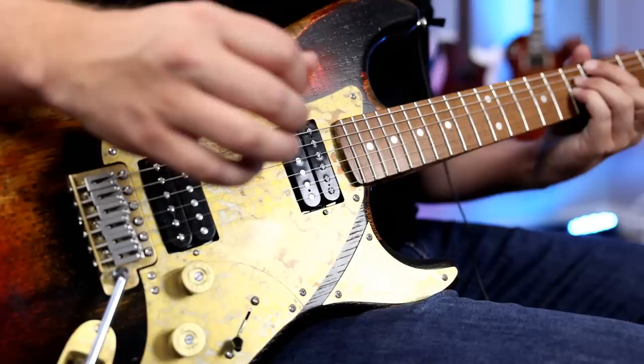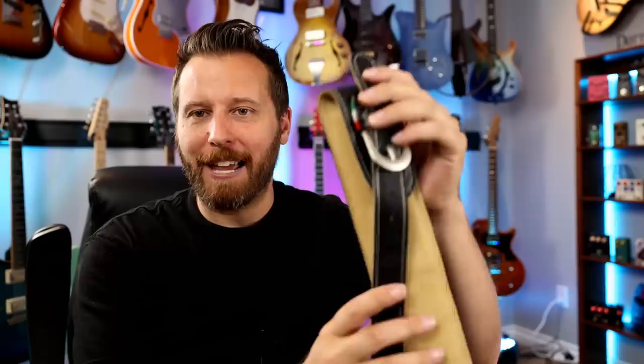Well, I hope you guys enjoyed this first look at the Paoletti Daryl Braun Signature Guitar. Super excited to share it with you guys. Obviously comes with a really nice hard shell case. The guys also threw in a Paoletti Italian-made cable with neutrik ends. It looks really high quality. All the information is down in the video description below for the website and all the specs — you can check it out there. I hope you guys enjoyed this first look. Take care.